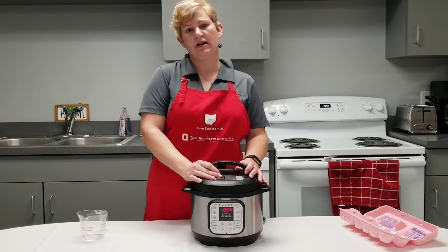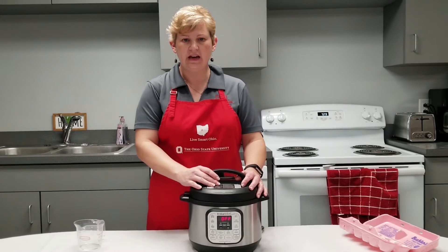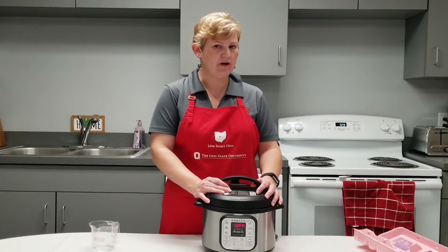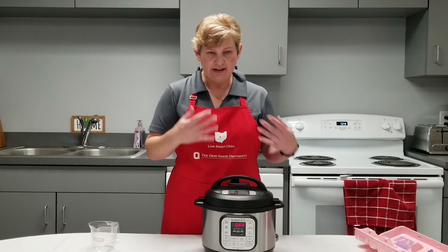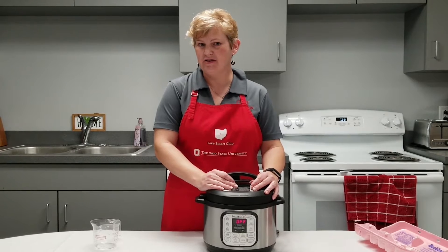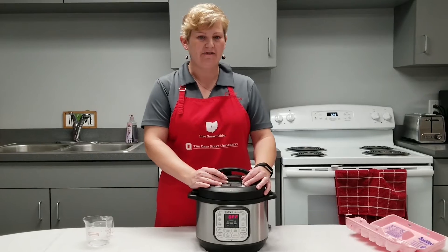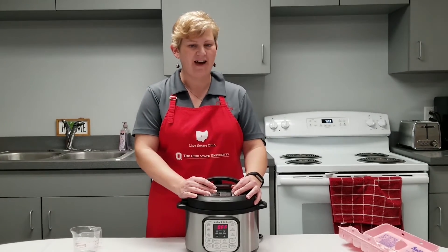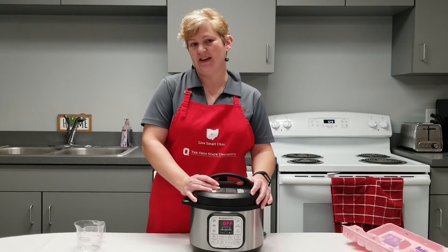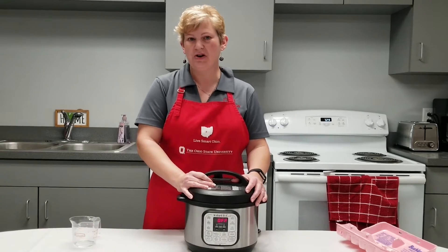I like to use six minutes of pressure, six minutes of a natural pressure release, and six minutes in an ice water bath — that, to me, makes the perfect hard-boiled egg. Some people like their eggs a little softer, so they do five minutes of pressure, five minutes of a natural pressure release, and five minutes in an ice water bath. Some like them a little firmer and go seven. So five, six, or seven — whatever your pleasure. I like it right there in the middle with six.